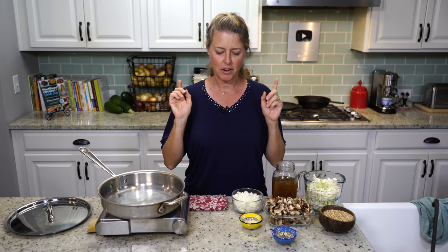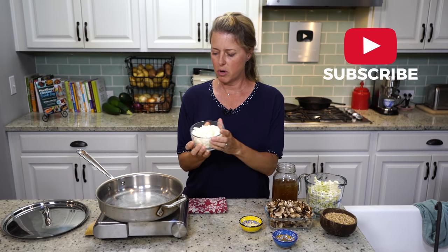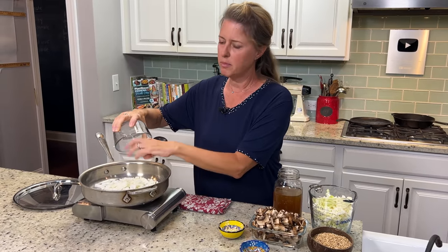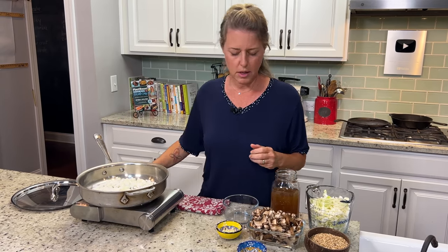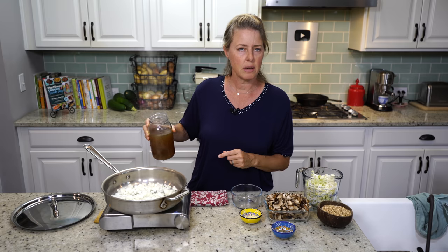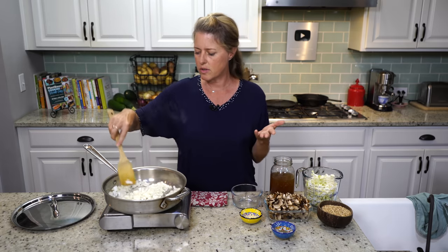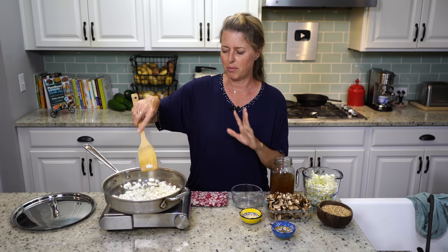There's a printable version of the recipe in the link in the details below. I have one large onion that I've diced pretty small that we're going to get frying first. I didn't put any oil in the pan because it's really not necessary. You can cook it for just a few minutes without anything, and then if it starts to stick a little bit, I have vegetable broth and I'll put two or three tablespoons at a time just to keep those onions moving around. We're going to cook these onions until they're translucent, about two to five minutes on medium-high heat.